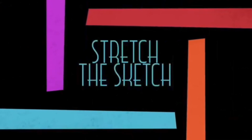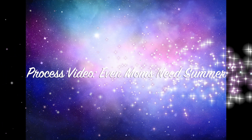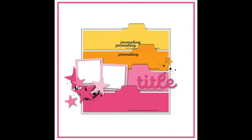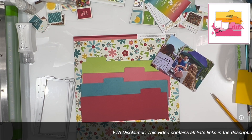Hi there, Janet Fritz here for Galaxy Girl Creations. Welcome to my channel and welcome to another Stretch the Sketch. I am using my Kit Conspiracy kit from week three for this layout, so it's a little bit of a bonus video for you if you are just watching Kit Conspiracy. This is the sketch we're using — it is from Bella Boulevard, and I'm going to stretch it to be a page and a half: a 12 by 12 plus a 6 by 12.